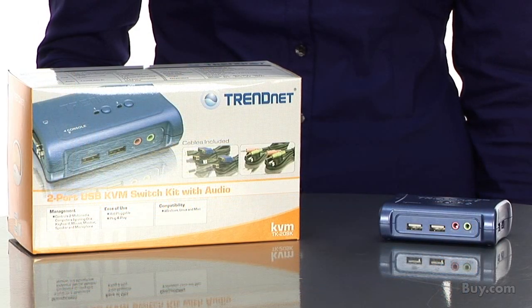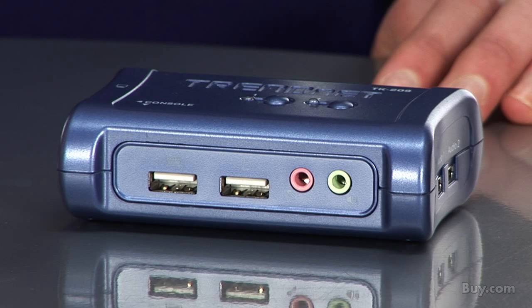The two-port USB KVM switch with audio comes with everything you need to control two computers with just one keyboard, monitor, mouse, microphone, and set of speakers. The compact device is designed to work with newer USB keyboard-mouse devices.